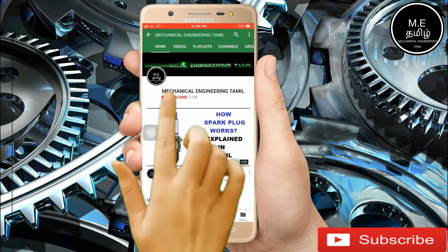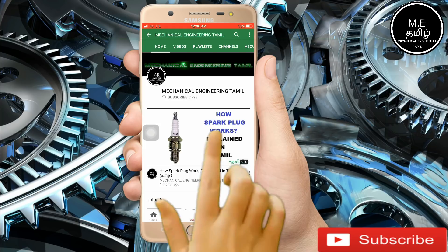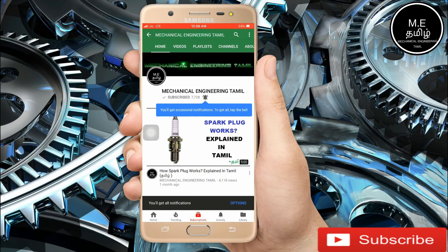If you want to subscribe to our channel, press subscribe. Also, press the bell button. If you want to follow my channel, you will see more updates.